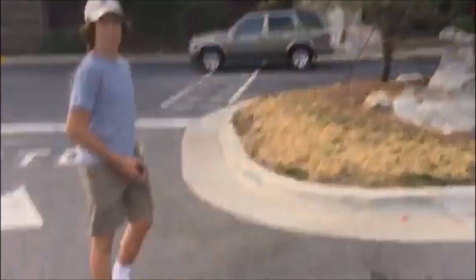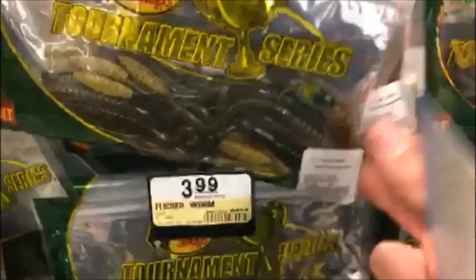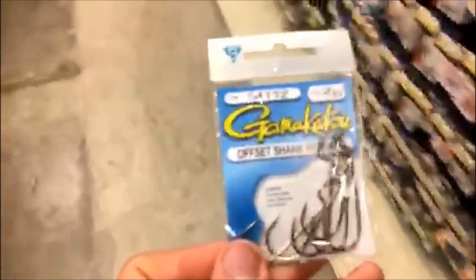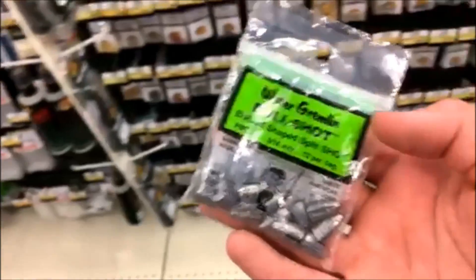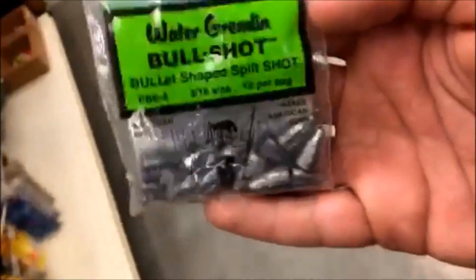Good ol' Bass Pro Shops. What color is that? Bama Bug. Definite cop. Last but not least, 1/16th or 3/16ths split shot bullet weight.